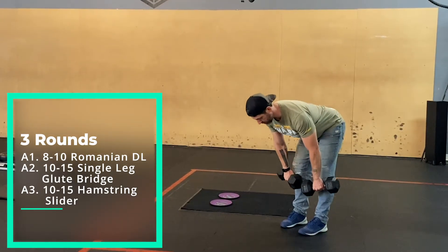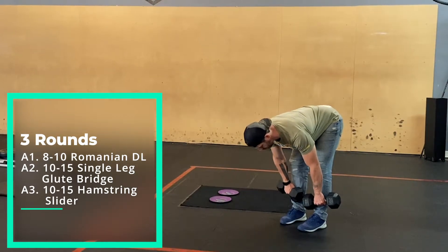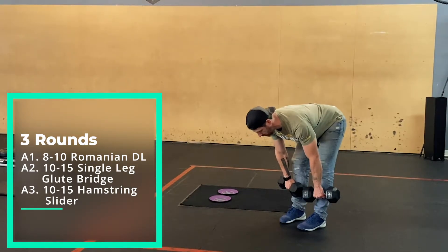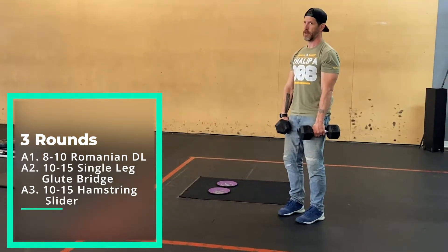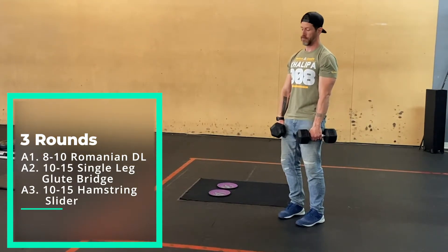If you're one of those people who have crazy hamstring mobility and get really low, that's fine. But again, focus on creating that tension and pushing the ground away.